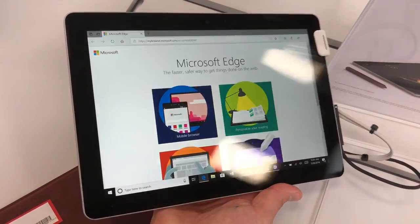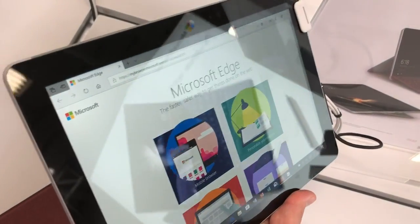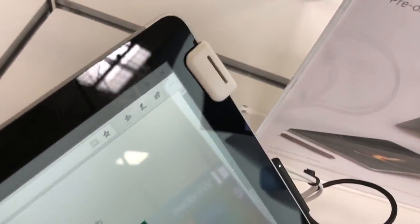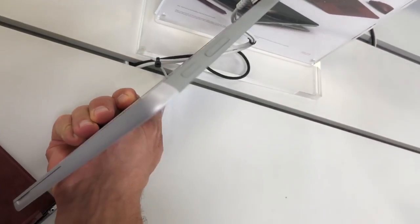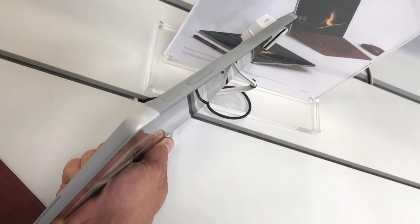Hi, this is Justice with Tablet Pro, and this is the new Surface Go. You can see it's got really thick bezels, almost an inch into the tablet screen. However, it's a nice shape — it's very rounded around the outsides.